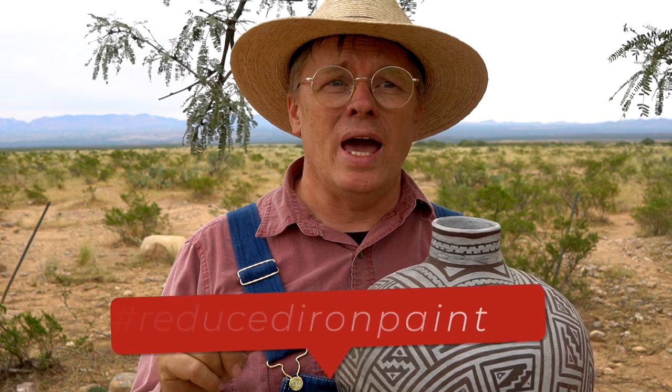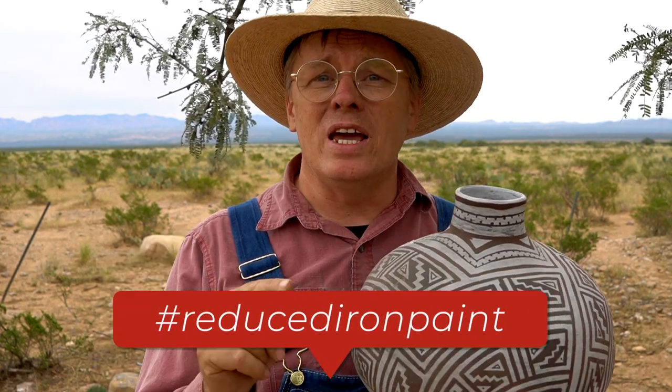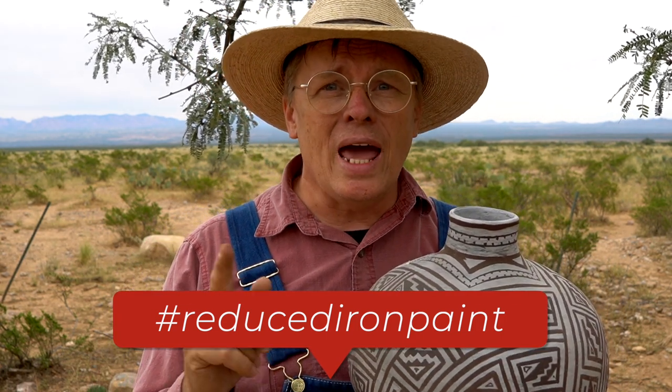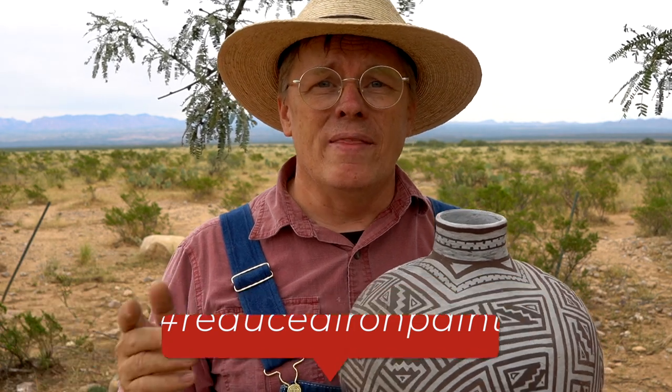Wes at Airstream Wanderings also has some ideas on this. I'm going to put a hashtag on this video — hashtag reduced iron paint — and if you make a video of your attempt to get reduced iron paint, just add that hashtag. Then anybody interested in this subject can go to that hashtag and see all of our videos, which makes it easy if several of us are doing research on the same subject.